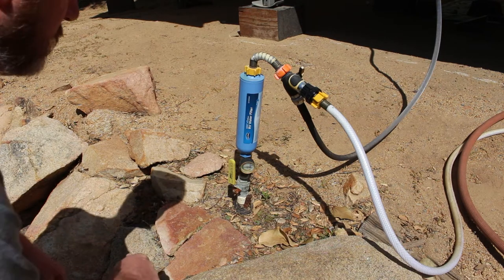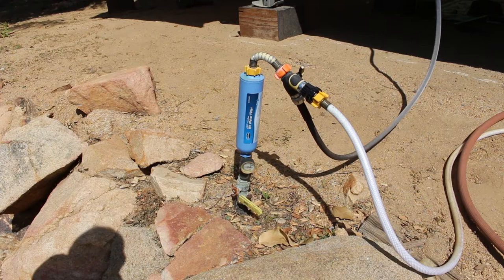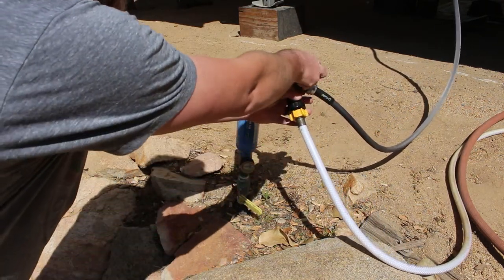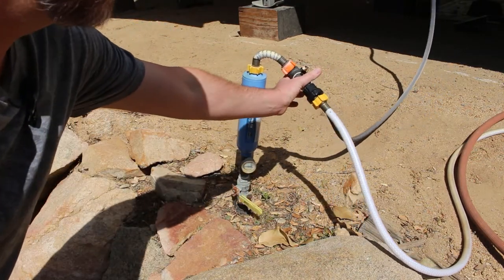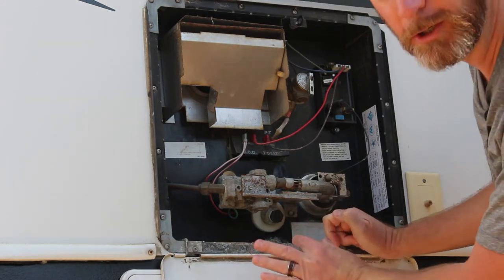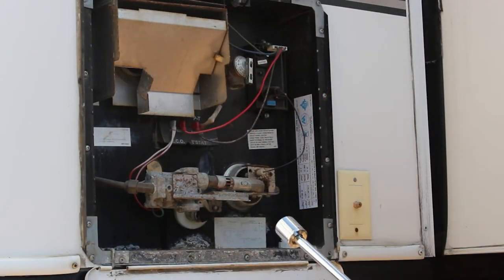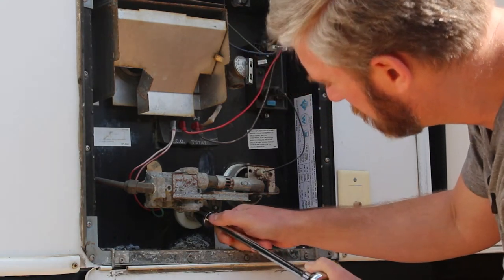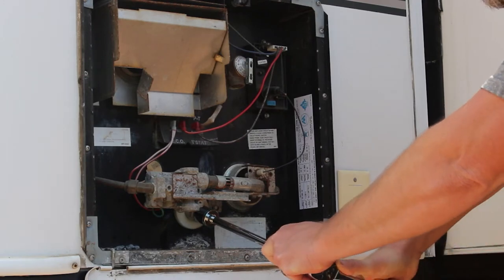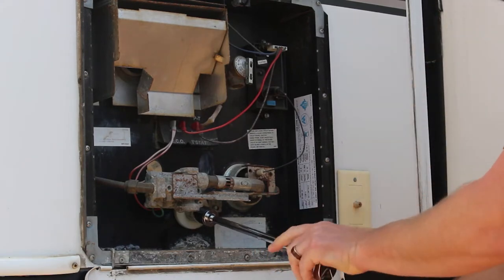I'm just going to turn it off right at the source here. You can see I have a splitter on here also — I could turn it off here, but we're just going to turn it off at the main source. You can see our drain plug right here, which is attached to the anode. The anode slides into your water heater right here. We've got our 21 millimeter socket and we're going to go ahead and break this loose and unscrew this. The water's going to come out pretty quickly once it comes out. Nice tight fit there.